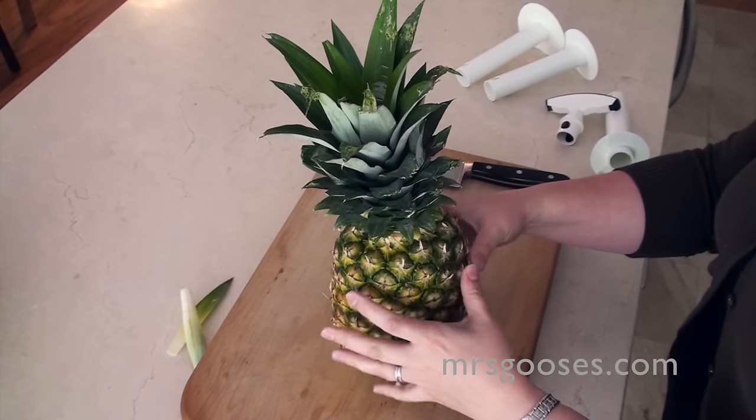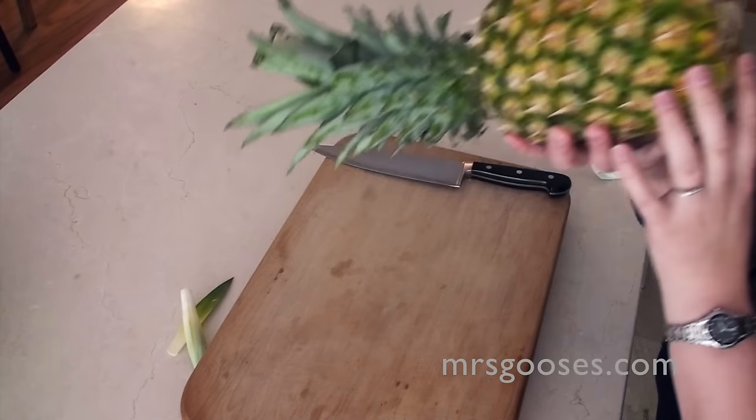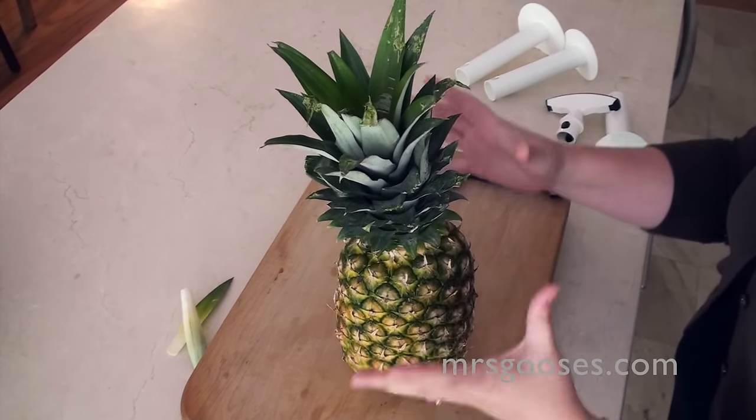Then that is a ripe pineapple. The other thing is to just, on the bottom of it, just give it a quick smell. And it should smell like a pineapple, nice and fresh and sweet. And so that's the pineapple that I've got.